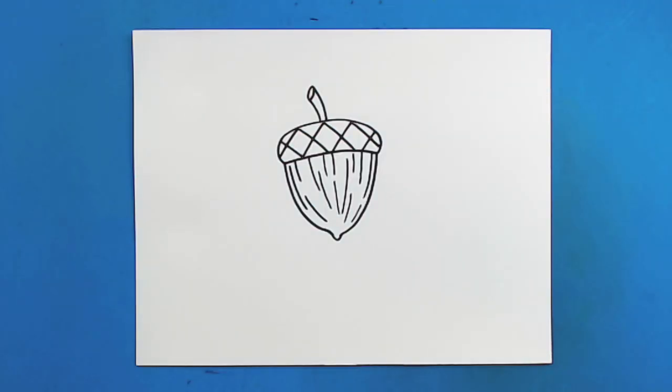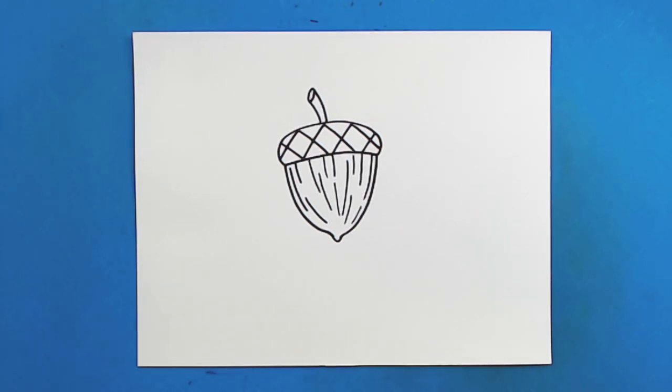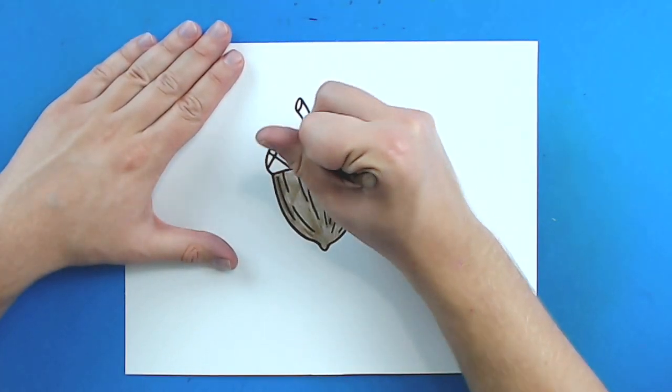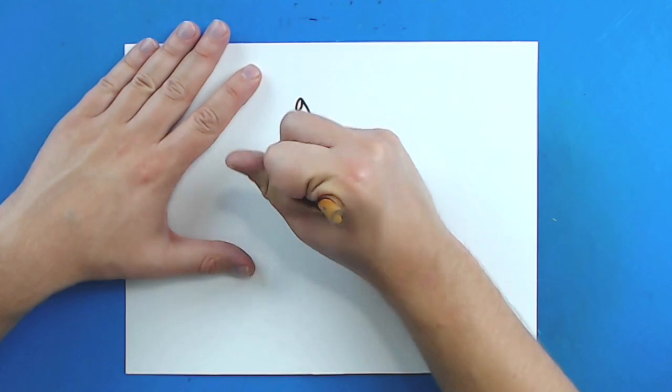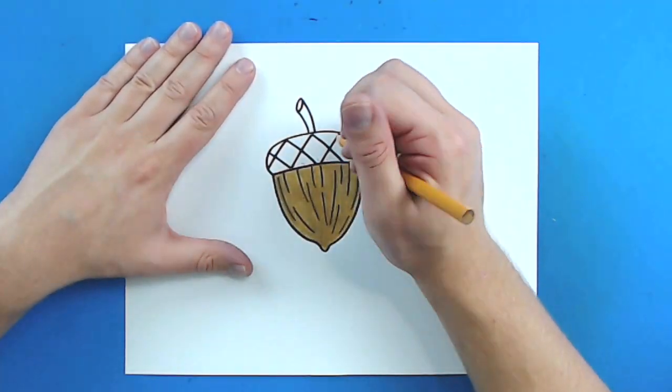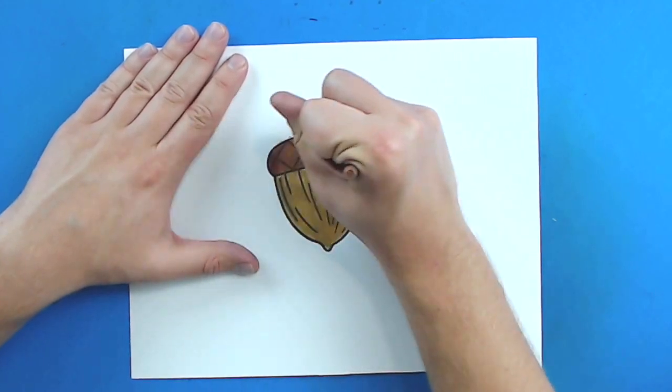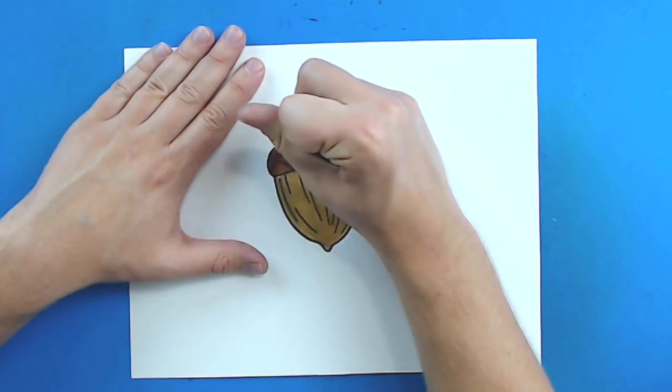And there you go, there is your drawing of an acorn. I'm going to fast forward and start coloring this. Thanks for watching, hope you guys enjoyed. Bye.